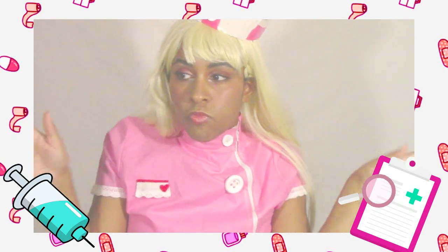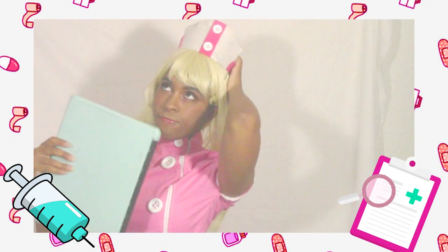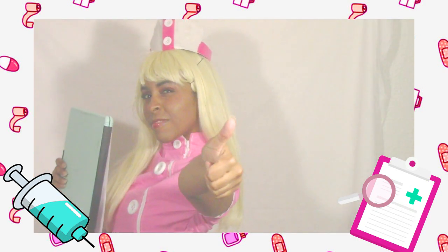Thank you guys so much for watching this video. I do apologize about the lighting and the color correction — it was just kind of off today. Don't forget to hit that like and subscribe for more videos like this. Thanks so much for watching. Don't forget to spread peace, love and happiness, and it's only up to you to make every day beautiful. Thanks.